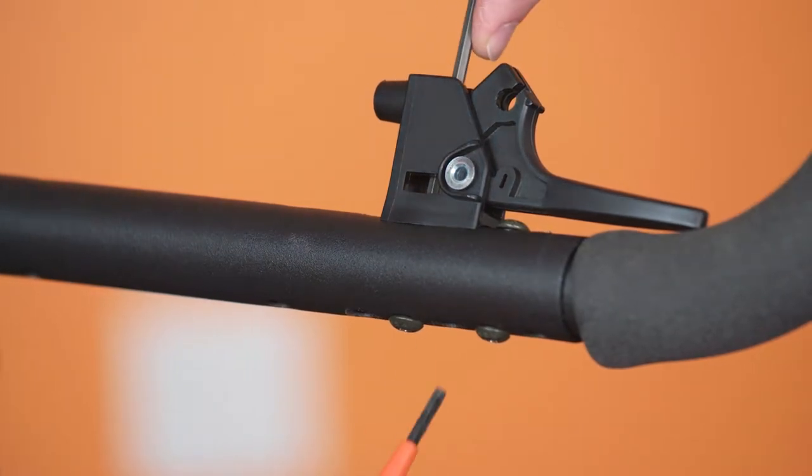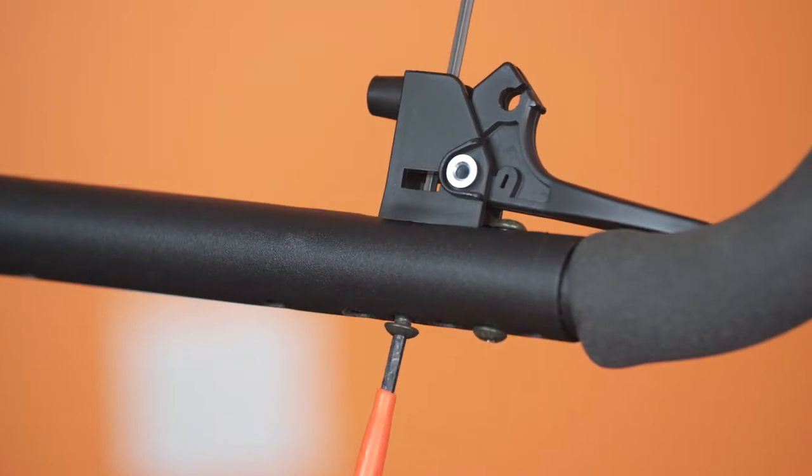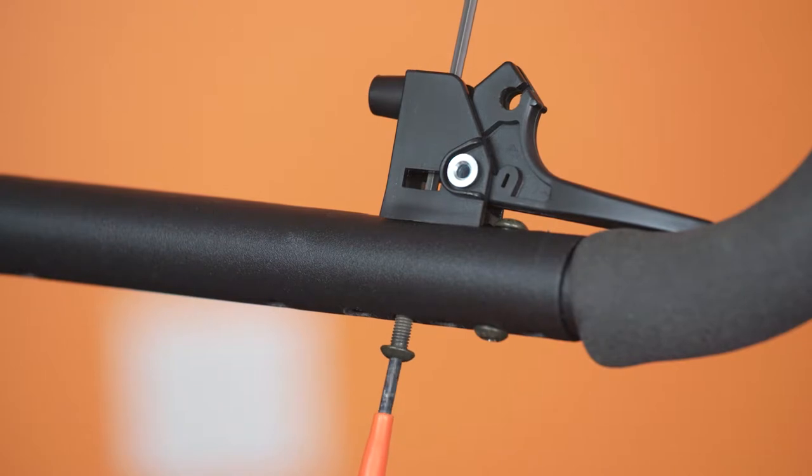Pry the cable away from the push bar or back tube, then using the trigger handle, pull the cable sheath fitting through the mount. Then slide the cable termination out of the trigger handle.